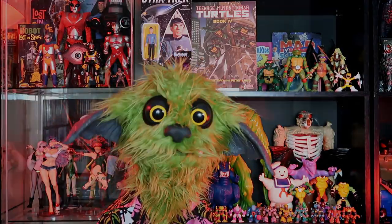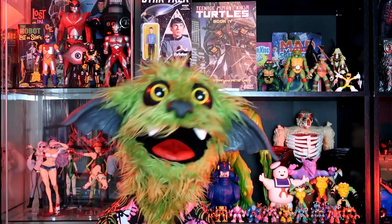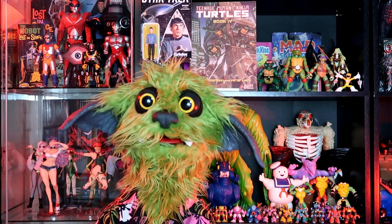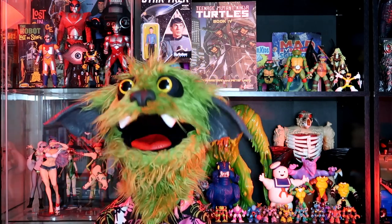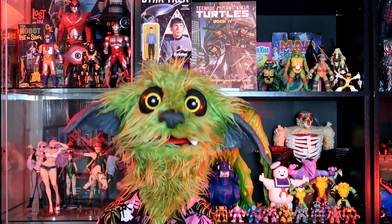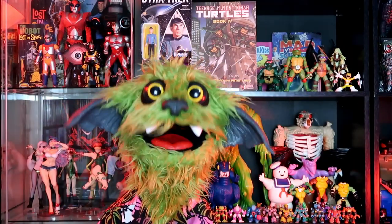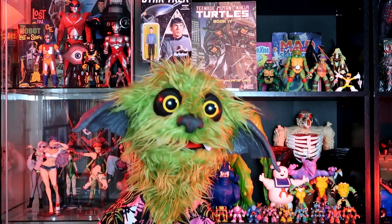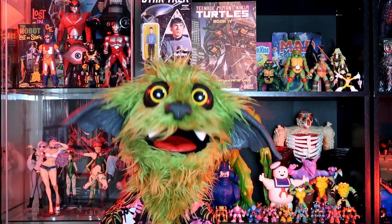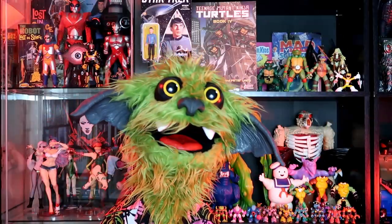Number three on the list is Merman from 1982, from the very first wave of figures. As a youngster, I loved water and aquatic-based monster-y things — from Merman to the Creature from the Black Lagoon. If it was a watery-type monster, I dug it. Merman was no different, and he had such a unique, cool-looking design. Even though he's green with coral-looking armor and weapon, he didn't really look very aquatic. But that kind of worked in his favor later on, and I'll explain why.